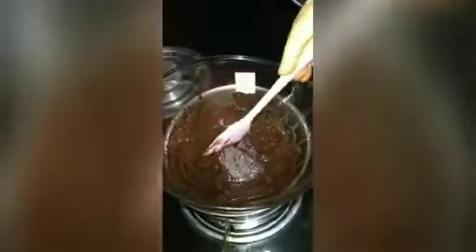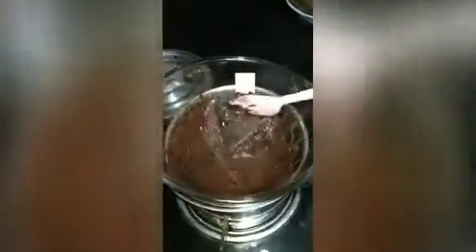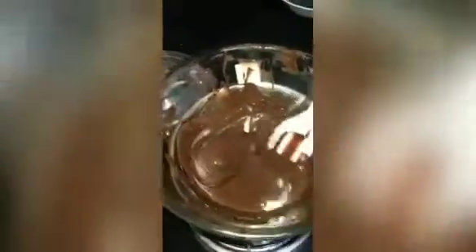It's melted. Slowly mix it. Turn off the wax. Now the chocolate is melted. Take the chocolate from all the sides. It should look like Nutella. Chocolate is ready.